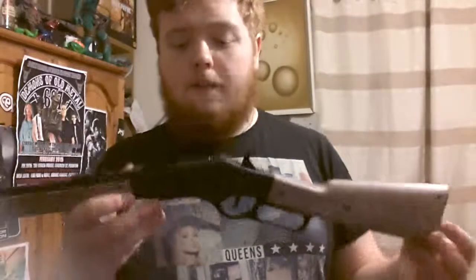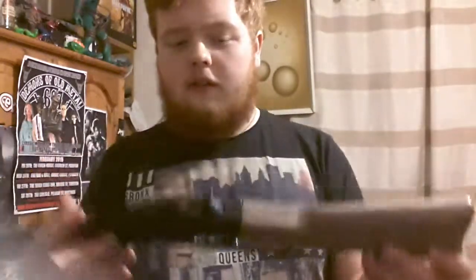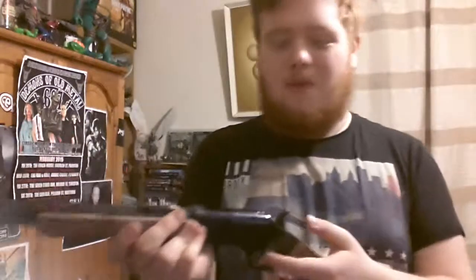I'd probably say it's for older kids. I got it for the shell ejection and the shell loading. This would be crap without it. It's alright for a kids toy, but for someone that's slightly older it's going to be pretty boring.